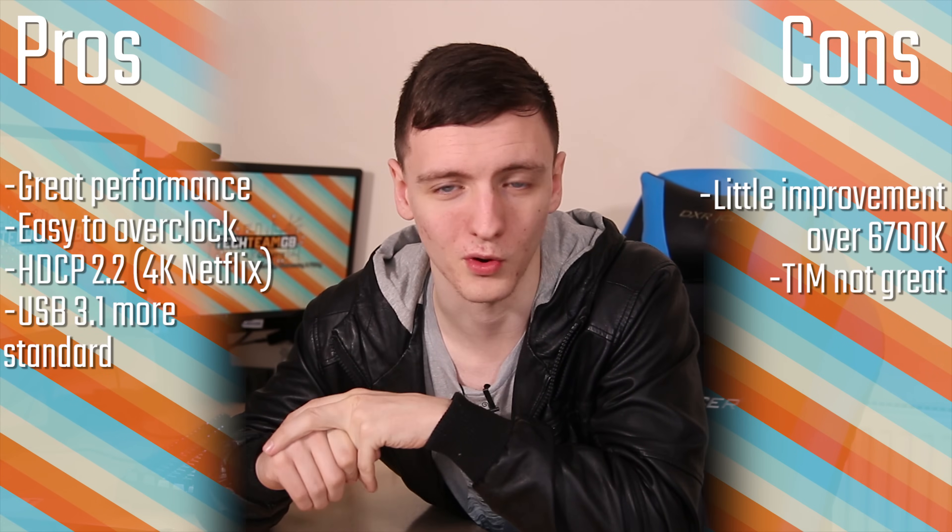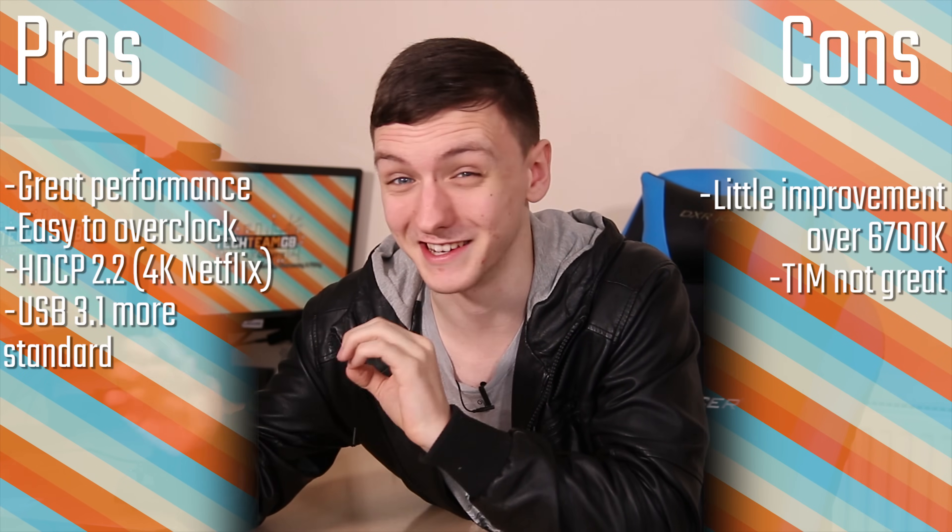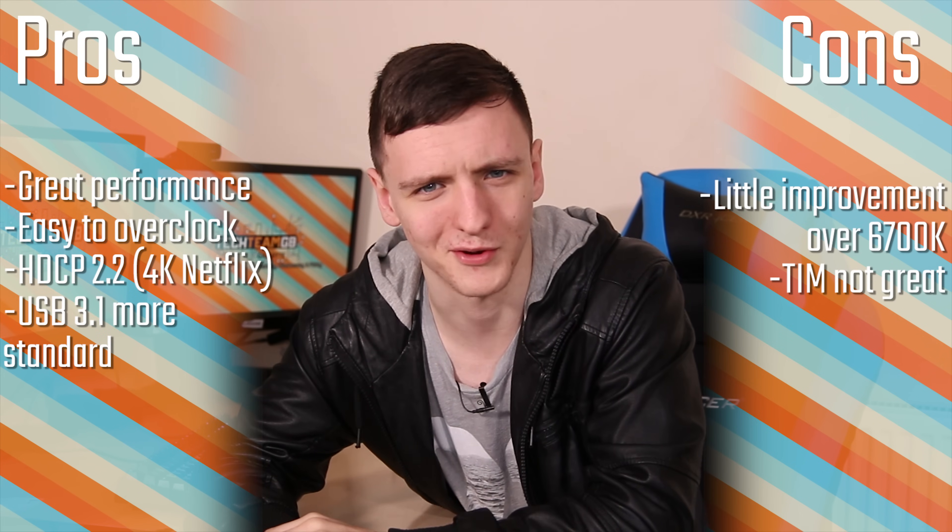Can I in all good conscience recommend this to a 6700K owner? The answer just has to be no — it's basically the same chip for all intents and purposes. If you're planning on building a new PC and you don't already have a 6700K, a 4790K, or even a 3770K, then potentially this is a very good option, especially if you're planning on gaming and doing video editing, game development, or 3D modelling on top of gaming. If you're just planning on gaming, then the i5 version is going to be plenty fine. And if you're building right this second, you can probably pick up a pretty good deal on the 6700K or 6600K with a Z170 motherboard, which will probably be better value for money, especially given the thermal interface material issue.